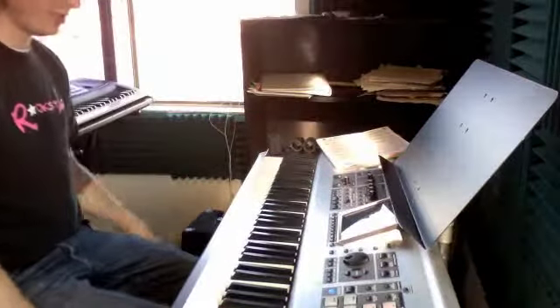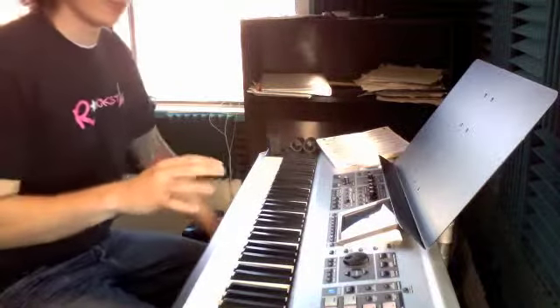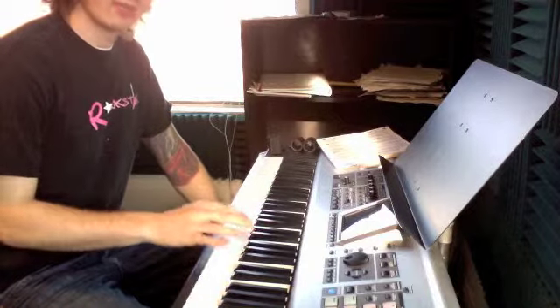Okay, Aaron, we have the theme to The Simpsons — we made a simple version. Make sure you're following the right fingers. It starts with our thumb on middle C.